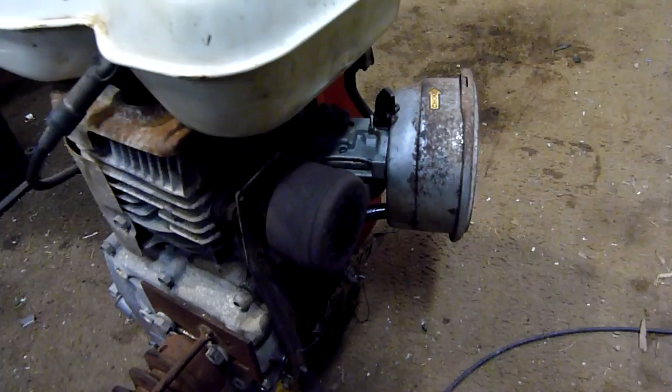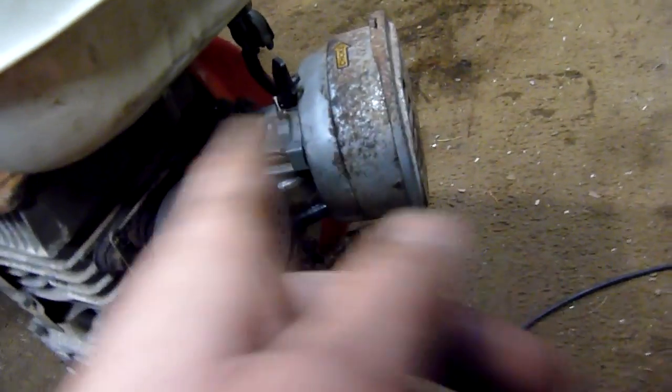Now, as you can see, if I take it off choke, it starts hunting and eventually dies because the main jet's blocked. So that carby's coming off and I'm going to give it a 100% clean. It should be right after that.